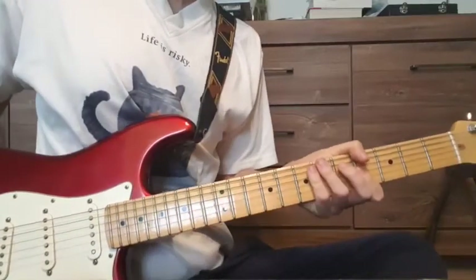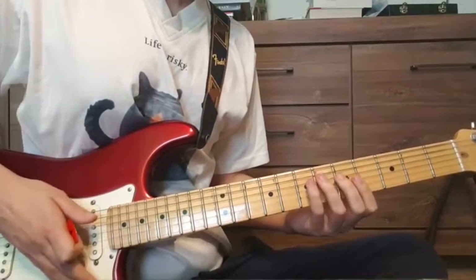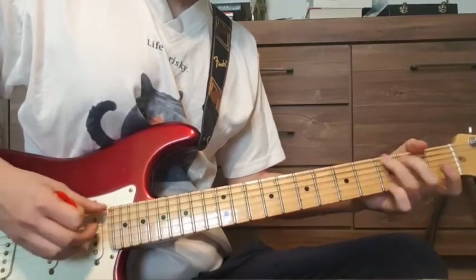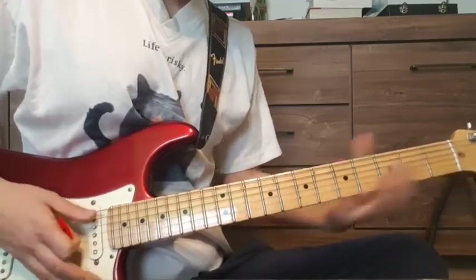Hi everyone. Today we're going to take a look at the song Climbing Up The Walls by Radiohead. We are in standard tuning and we start with the intro. First we're going to play the regular chords like Thom Yorke used to play them. Now he does the reduced chords — I'm going to show you both.